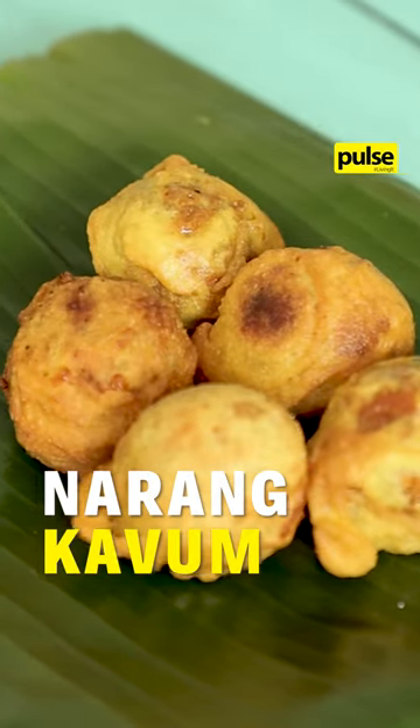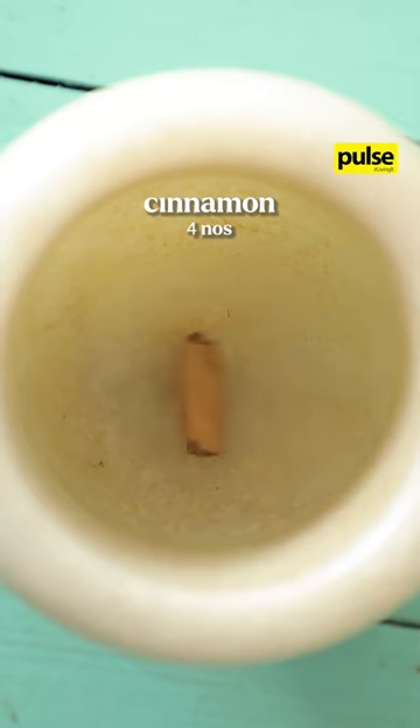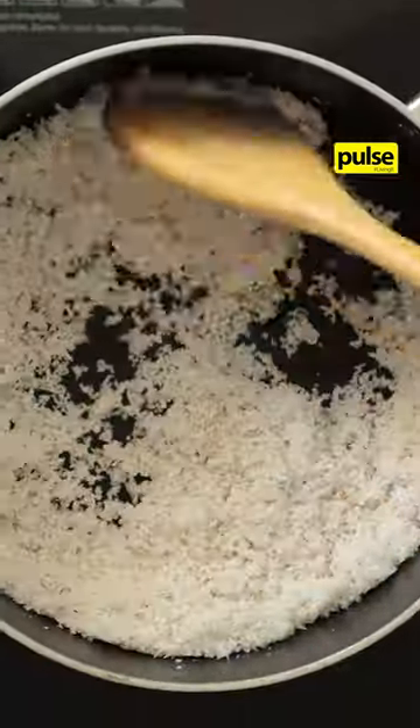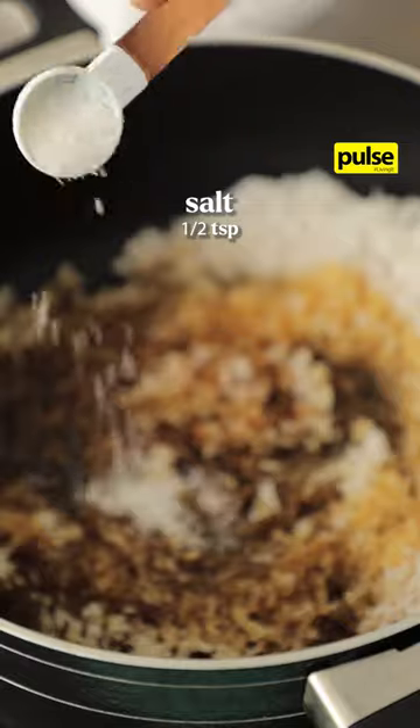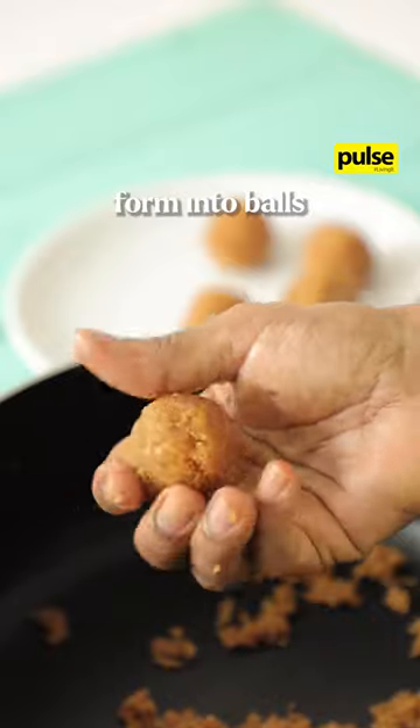Here's how you can make fresh Narang Khaum. Grate one coconut and grind cinnamon and cardamom. Add grated coconut to a pan over heat with coconut treacle, salt and ground spice. Mix it all up and form it into balls.